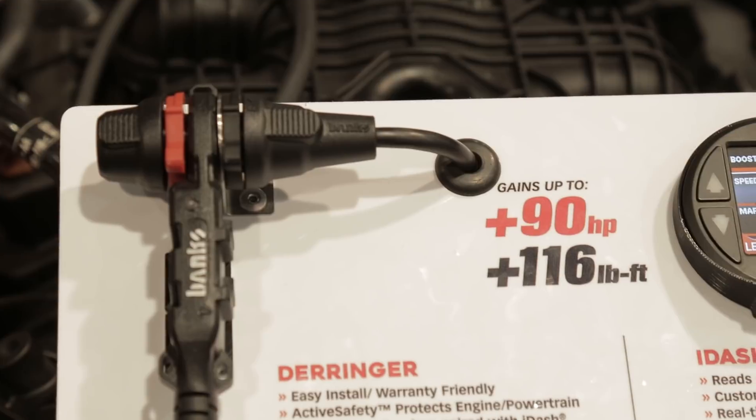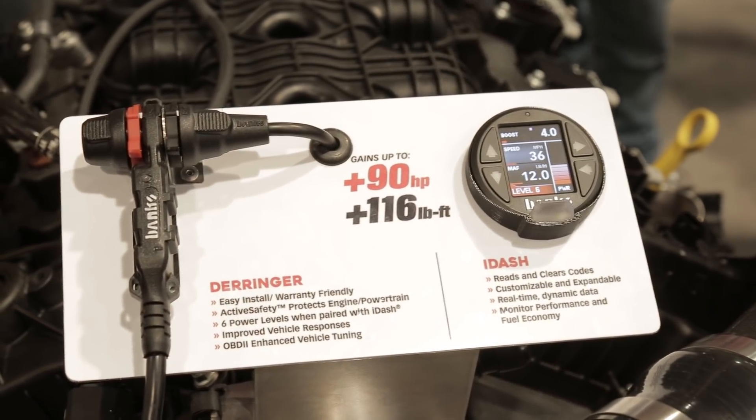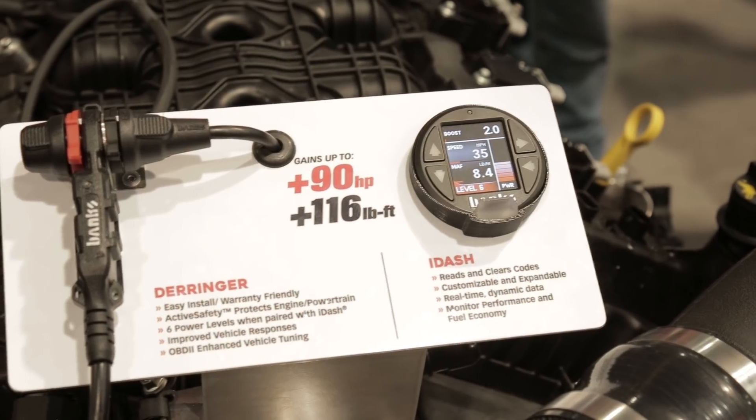The second thing is it has a feature called active safety. If the unit fails for any reason and you lose 12 volts, it bypasses itself and you still have power. With all the other inline tuners in the industry, you go into limp home and you kick out codes. This one will not do that to you.